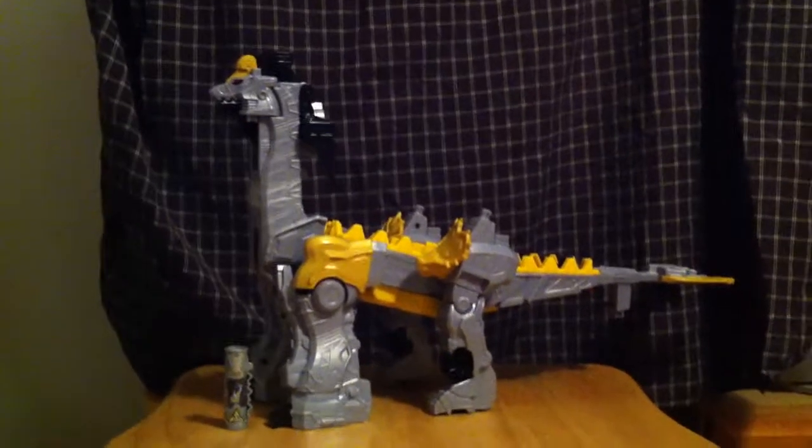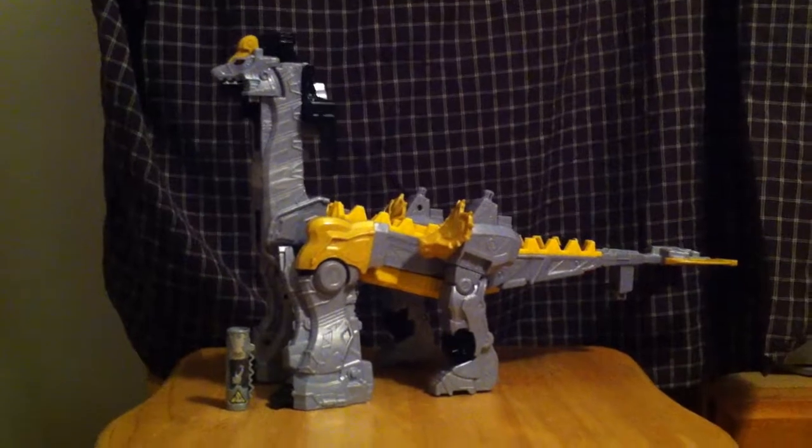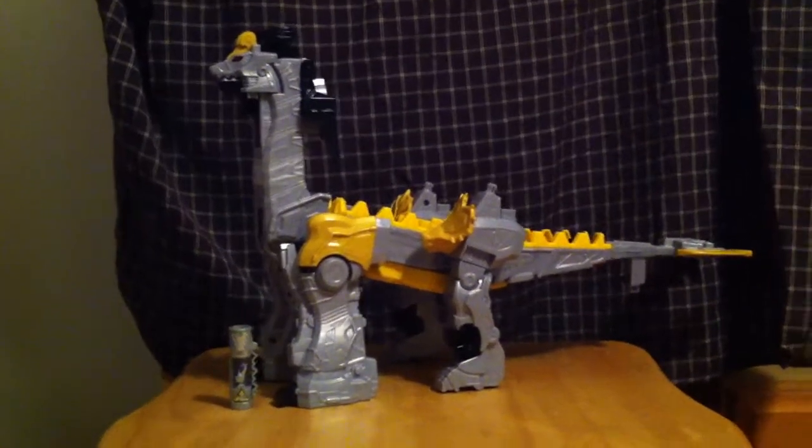Hey fellow adult children nerds, it's Mr. J back with yet another Dino Charge Zord Review. And this time we got the Titano Charge — a huge honkin' brachiosaur with 13 other dinosaurs or prehistoric creatures attached to him.